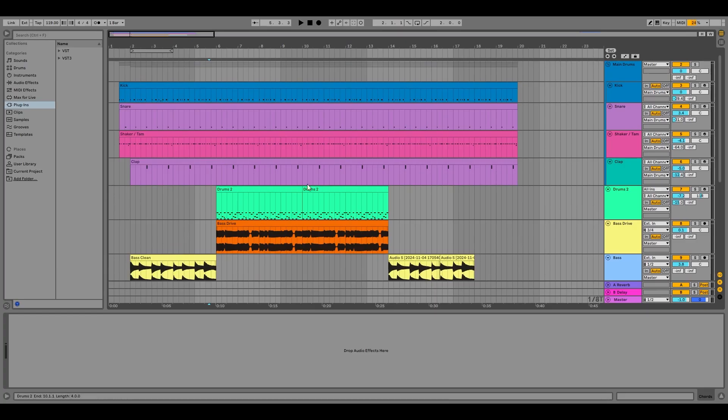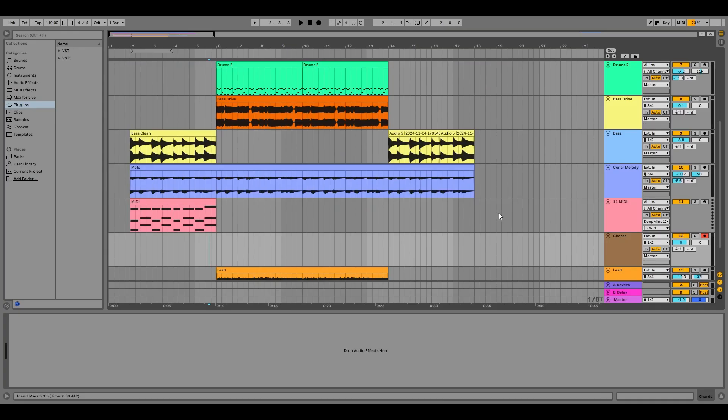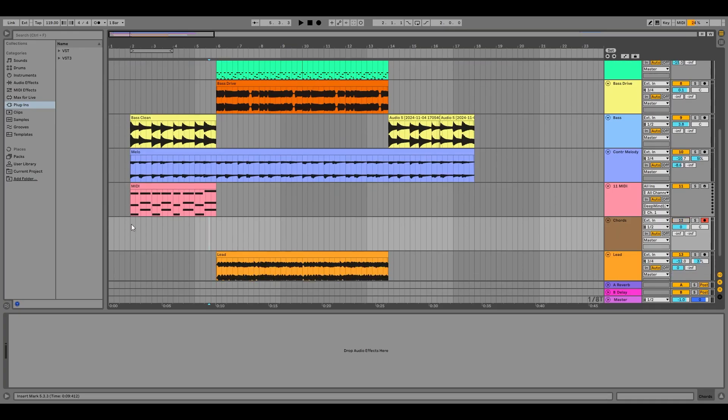I've also recreated every element in the song up to this part, so we can see how our patch performs in the mix. This is how it sounds currently without the keyboards. I'm just going to make this MIDI channel trigger the sounds from DeepMind via USB.